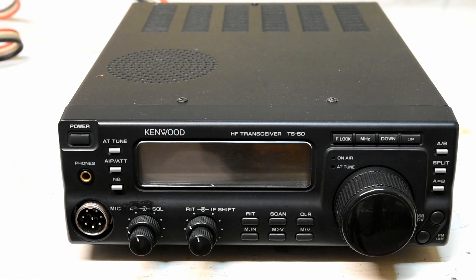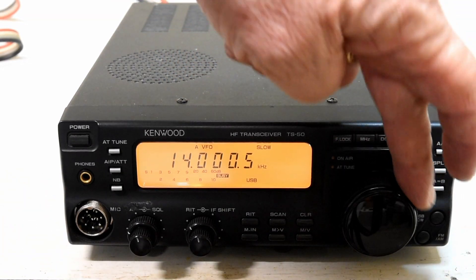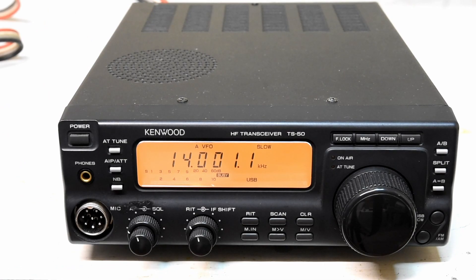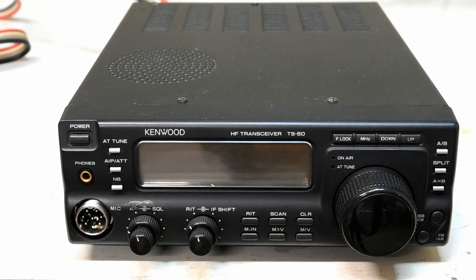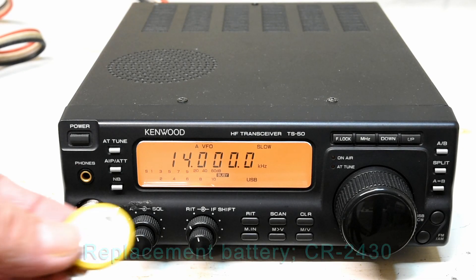On the bench I have a Kenwood TS-50. This is a radio I like to use portably. It's completely functional, it has only one issue. The radio retains frequency when cycled normally, however if the 12 volt supply is disconnected and reconnected it resets to 14 megahertz. This indicates that the lithium battery for memory storage has expired. The job today is to replace it with a new battery.